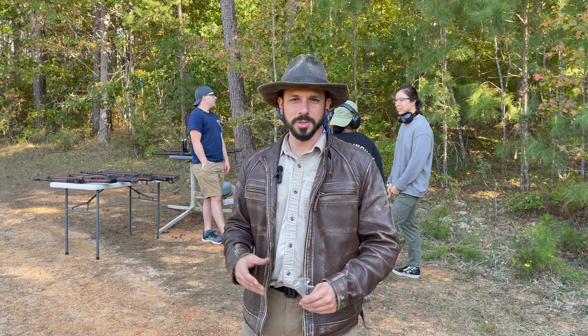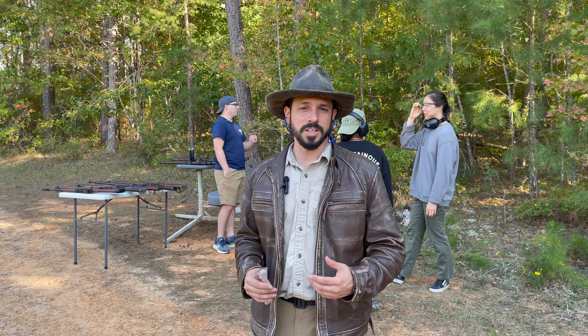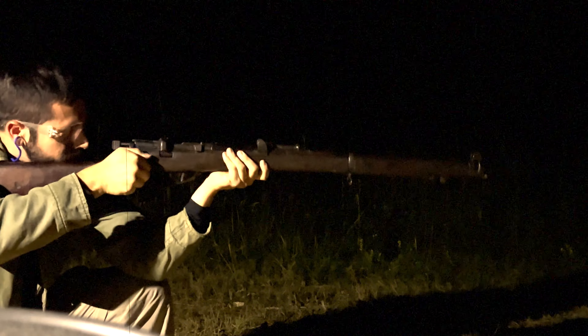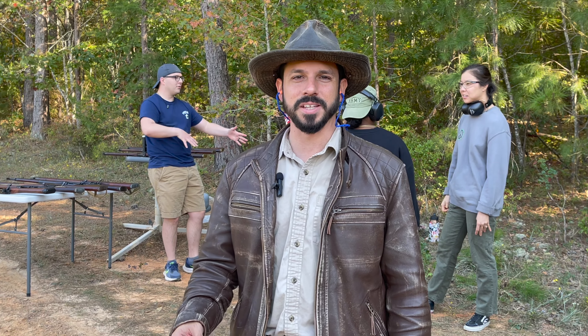Let's get these Lee Enfields loaded. If you don't know about the Lee Enfields, these rifles were used even before World War I. The way they would fire them was in rapid succession, and they called the training exercise for this the Mad Minute. So what we're going to do is Mad Minute some zombies.